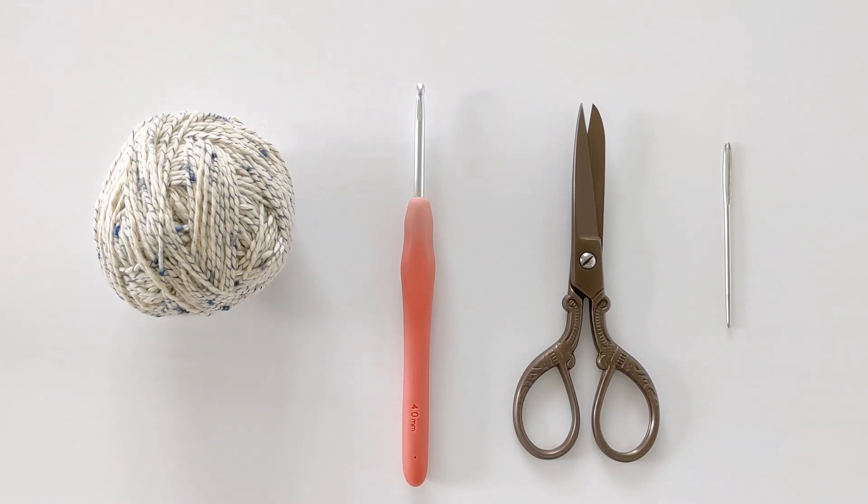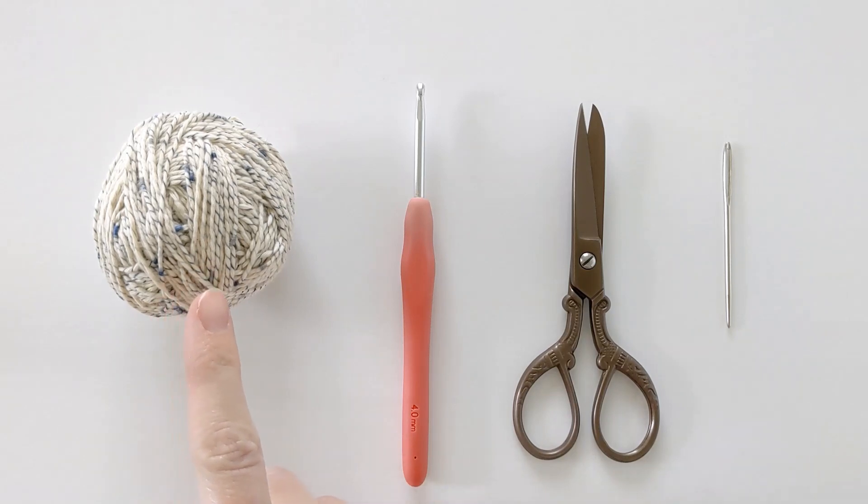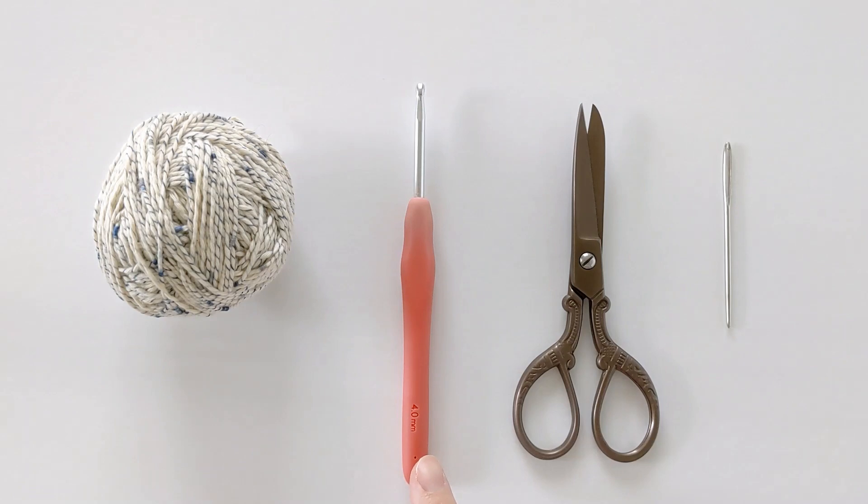The free pattern can be found on my website and the link will be in the description box below. You will need a number two fine weight yarn — I'm using Hobby Lobby's Wrapology Yarn in Indicolor Internal Indigo. You're also going to need a 4.0 millimeter crochet hook, a pair of scissors, and a darning needle.